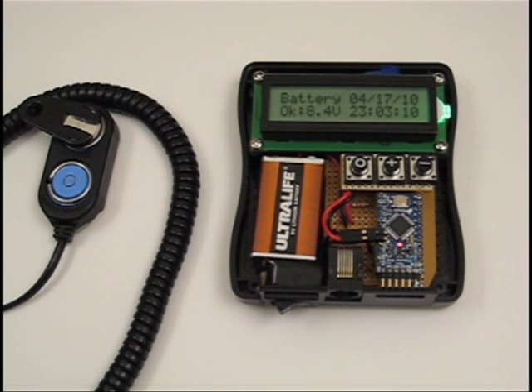The Arduino can monitor up to 5 volts using analog input, so a voltage divider circuit was used to drop the battery's supply voltage in half. It is located under the LCD, along with the push button pull-up resistors and the i-button real-time clock.